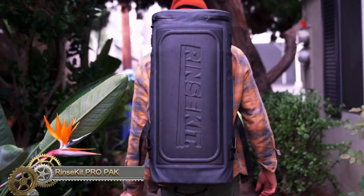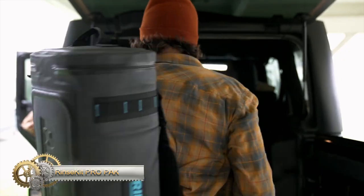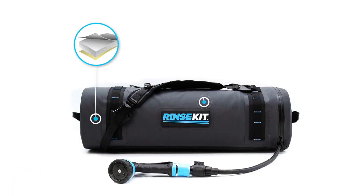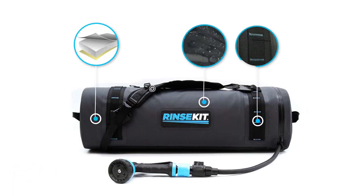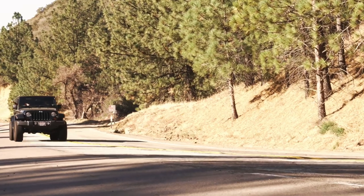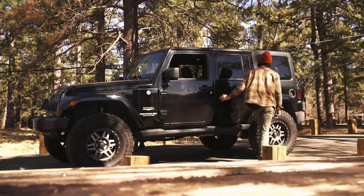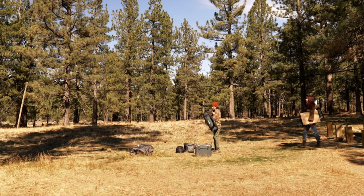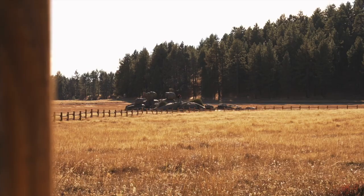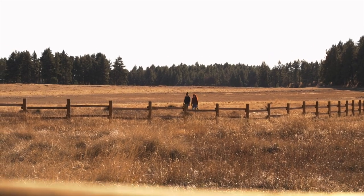The limited-edition 4.5-gallon Rinskit Pro Pack — our most feature-packed model yet. It boasts battery pressurization, insulation, and a weather-proof exterior. The Pro Pack is made for hardcore outdoor enthusiasts who need all the water they can get on multi-day outings or off-grid adventures. The battery pressurization makes it easy to use, and the high capacity ensures a refreshing shower or clean gear no matter where you are.